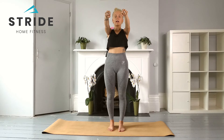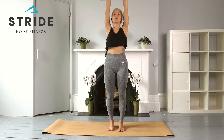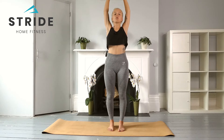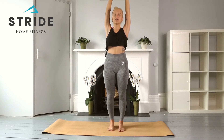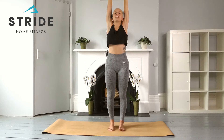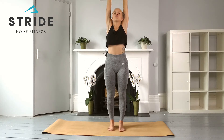Releasing the clench of the fists, rise the arms to the sky and interlace those fingers, pressing those palms towards the ceiling to really create some length in the body. Normally in yoga we roll the shoulders down, but this time hug those shoulders all the way up towards the ears, finding a nice stretch through the spine. Take some breaths.